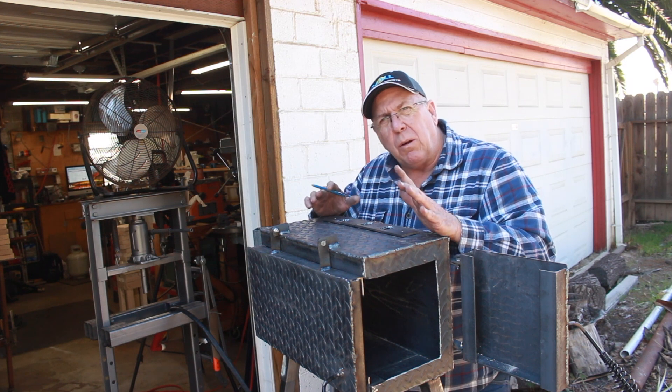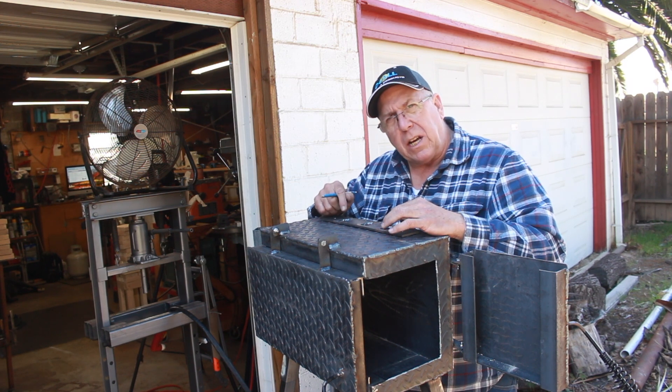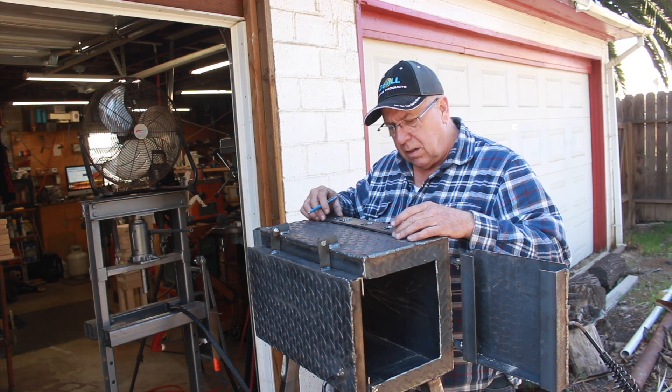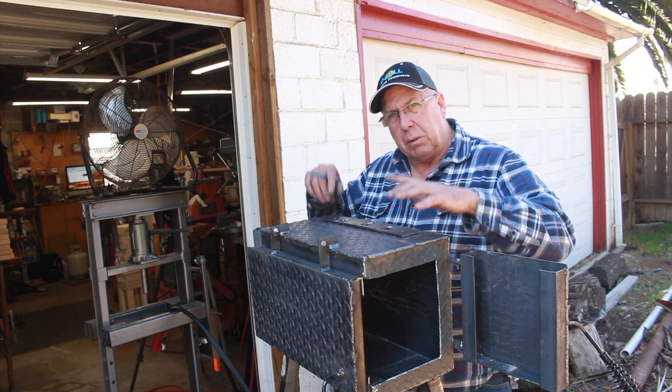This thing's almost done. The last thing we're going to have to do is take the plasma cutter and burn holes in the top of the oven part to accept the burner assembly. I'm also going to have to drill and tap two holes to secure the burner assembly to the box.